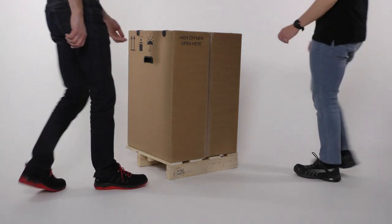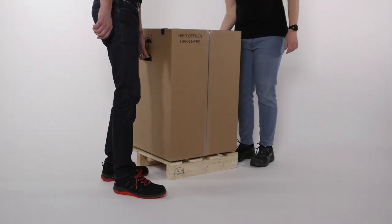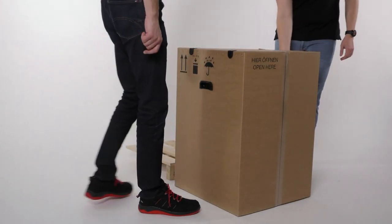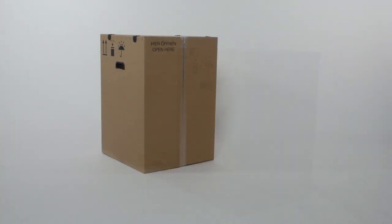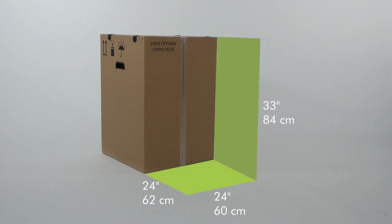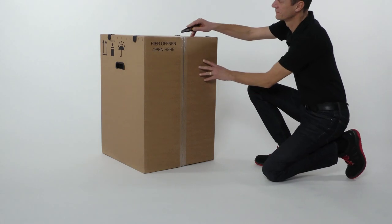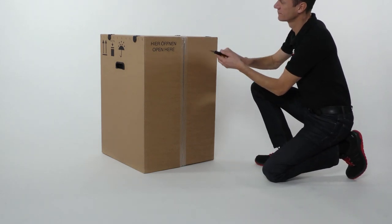Lift the carton off the pallet. You need a free space of at least 24 by 24 by 33 inches, or 60 by 62 by 84 centimeters, at the front of the carton. Cut the carton seal and open the carton.